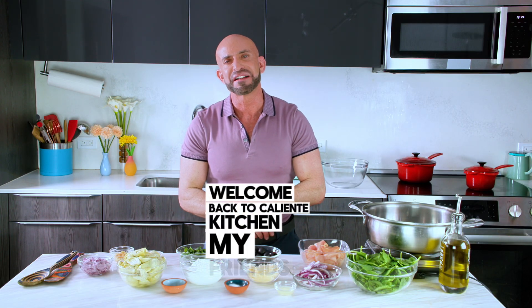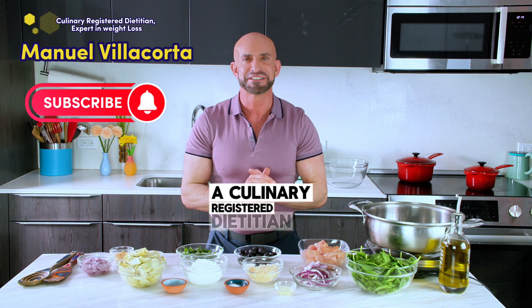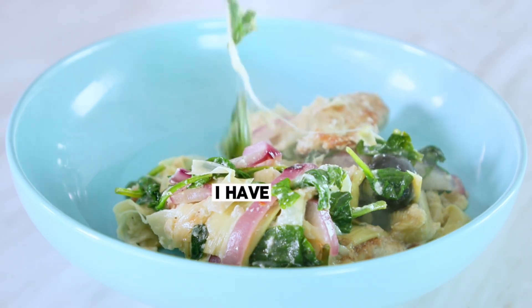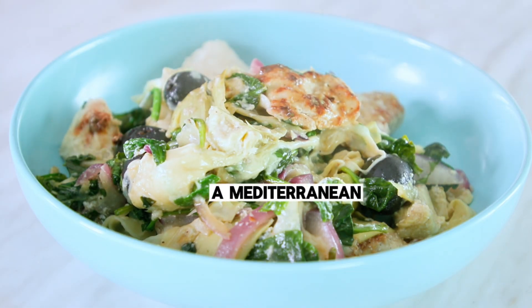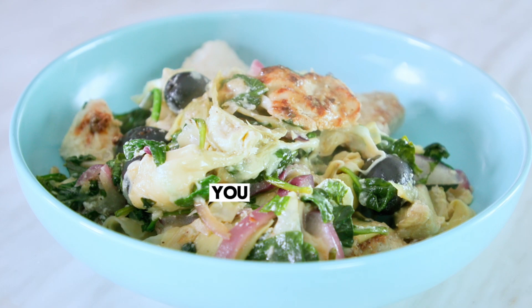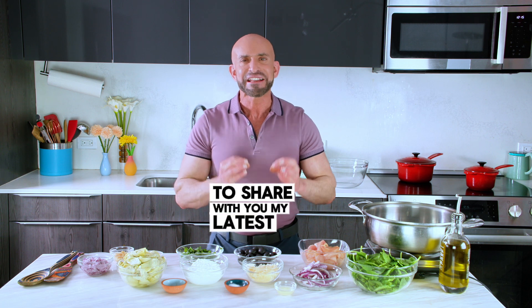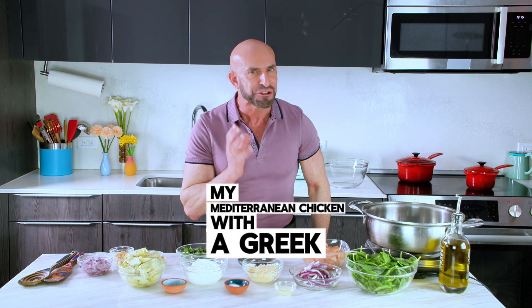Welcome back to My Caliente Kitchen, my friends. I am Manuel Villacorta, a culinary registered dietitian that loves food. Today I have a tremendously delicious dish to share with you — a Mediterranean style dish you are going to simply love. I have partnered with National Dairy Council to share my latest recipe: my Mediterranean chicken with a Greek yogurt marinade.